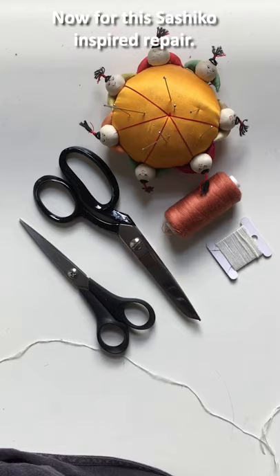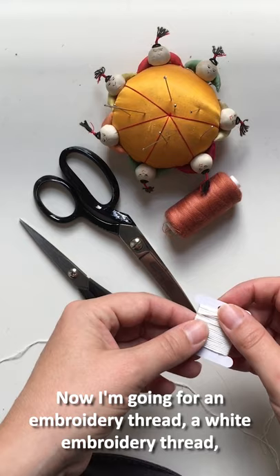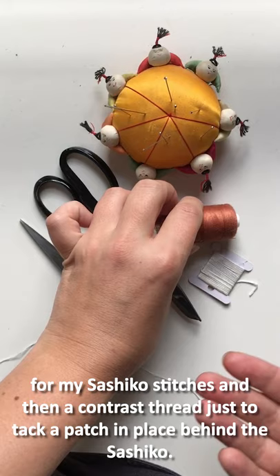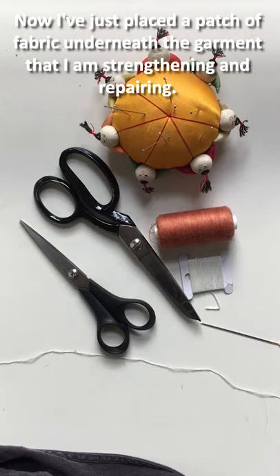For this Sashiko-inspired repair you'll need pins, a needle, scissors, and two colours of thread. I'm going for a white embroidery thread for my Sashiko stitches and then a contrast thread just to tack a patch in place behind the Sashiko. I like to use a long darning needle.